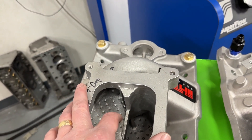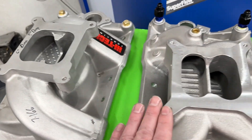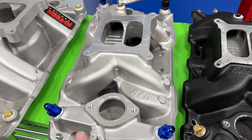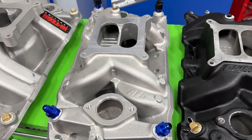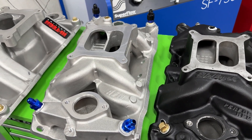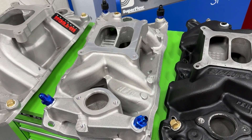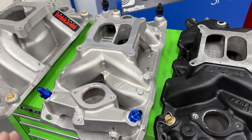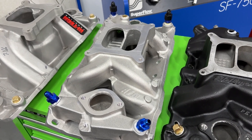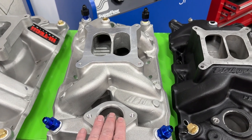You can probably find the Torque Link on eBay, but I'll tell you right now — don't buy it. It was by far the worst. Next I have the AFR manifold, and I want to say up front that AFR actually gave me this manifold. I don't want you thinking that skewed the numbers — it didn't. They didn't ask me to make it look good; I told them I was doing testing and asked if they'd donate one, and they did.